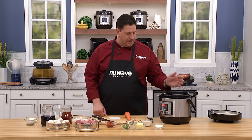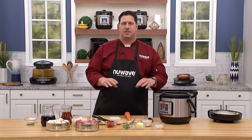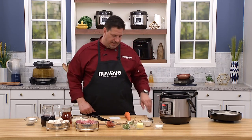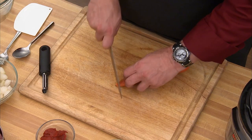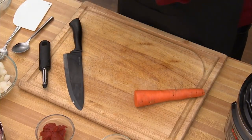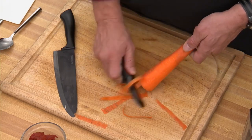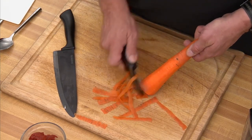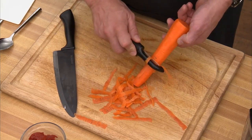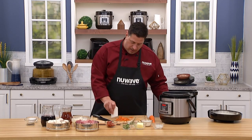There are variations on beef bourguignon — some have celery, some have carrots, some don't. I like to put a little carrot in mine because it's healthy and I like to sneak carrots into my kids' diet. This is just a local carrot from the farmers market. We peel it, and there are a couple of different ways to cut it — you can just cut it into simple coins, or you can get a little more refined.